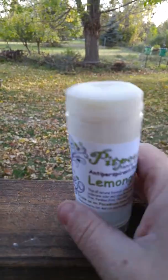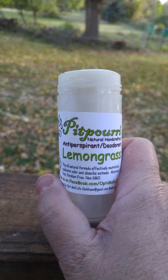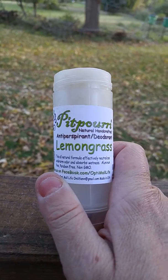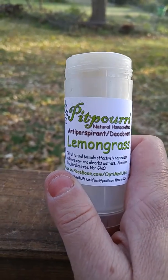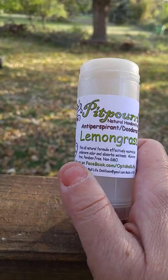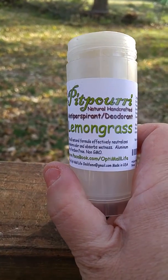It's super easy to use. It comes in many, many scents. I'm sorry my camera was a little blurry. But it's a good size stick and you really don't need to use as much as you normally would with regular deodorant, I found. And I can't say enough good about it. I will continue to buy this product. It's Pit Puri and I tried the Lemongrass scent and I really like it. Thanks for watching.